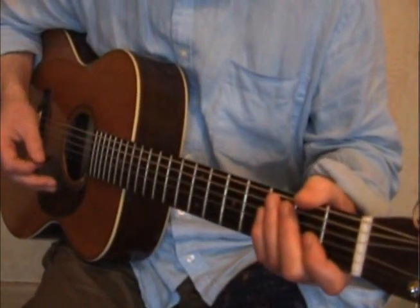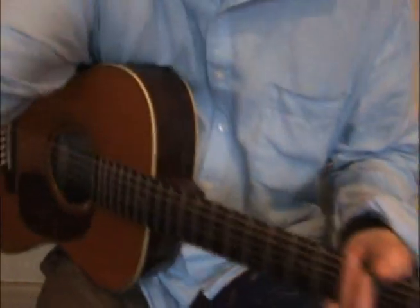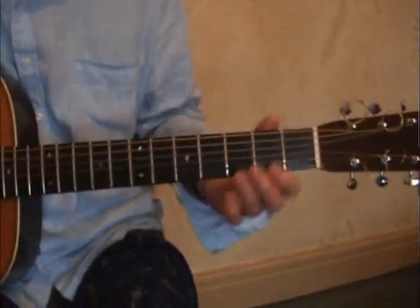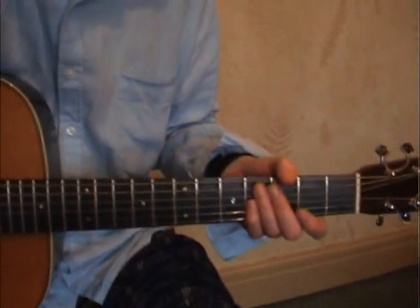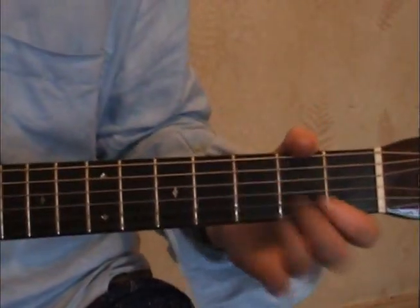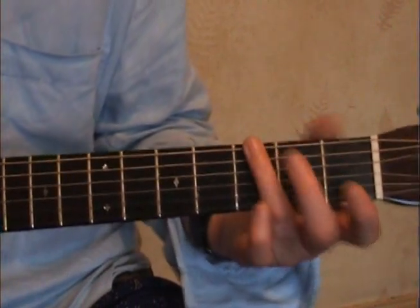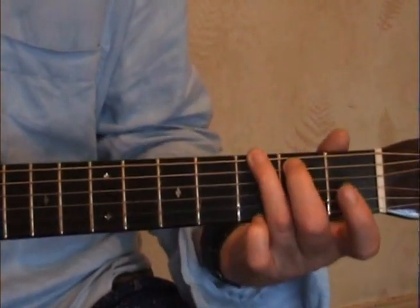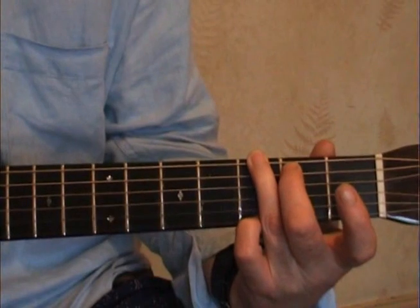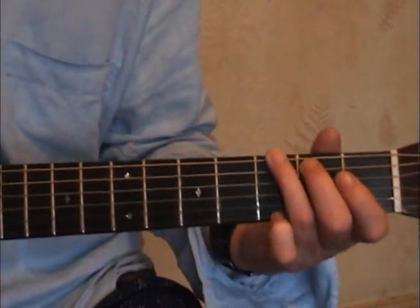First thing we're going to do is take this G chord, just one finger. I'll show you this little tip that I use when I play a G chord. Most of the time as a player — and I've probably said this loads of times — I don't use the top note very often. I'd rather use it as a beat.